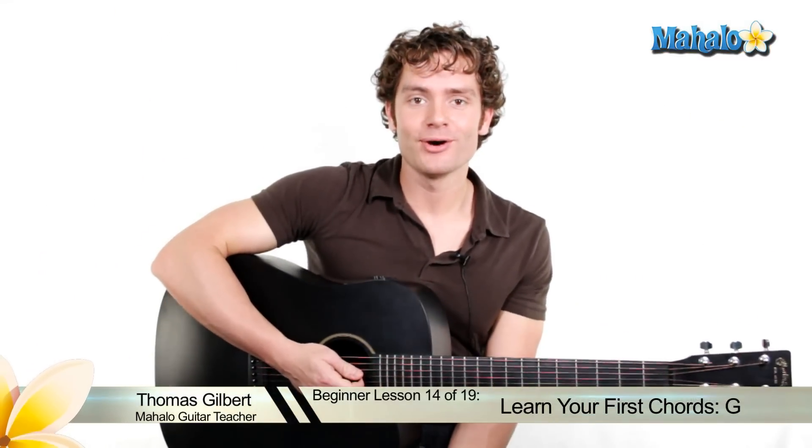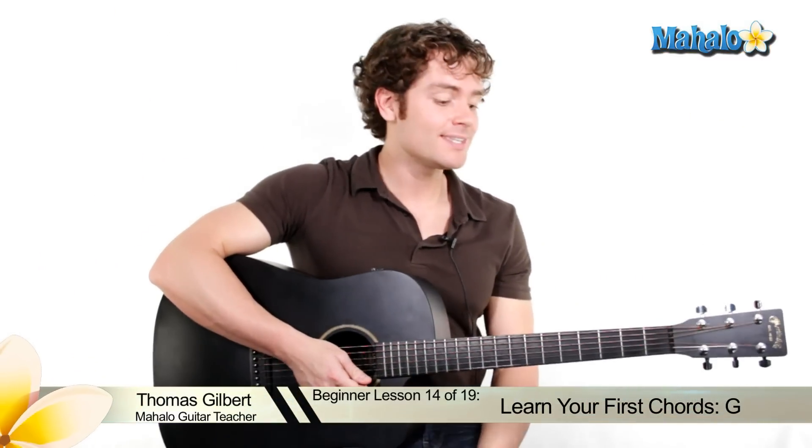Hey guys, it's chord time. You made it. So here we go — we're going to learn our first chord. This is the G chord, and this is the most common guitar chord used by a guitarist.